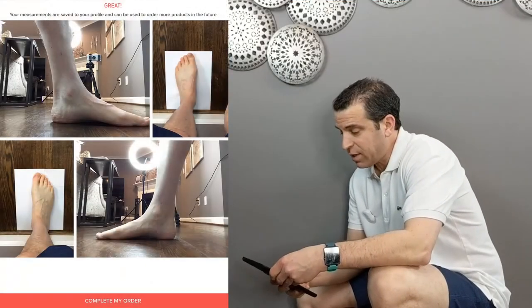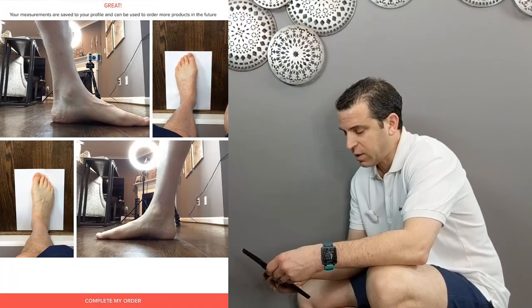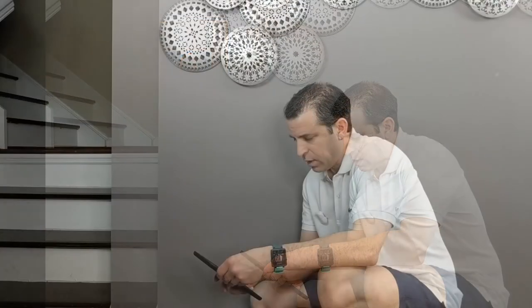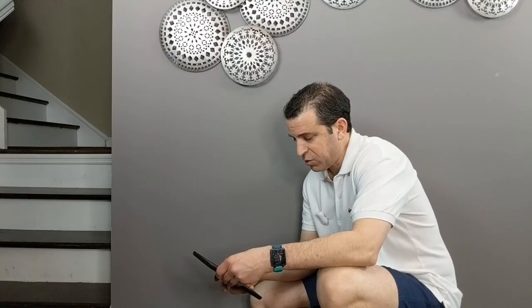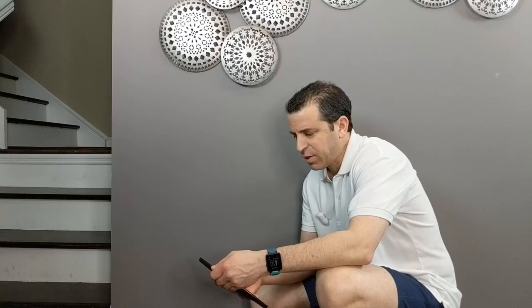I am done. I got all the photos and now I'm just going to click complete my order. That's it. We received your order, Sid. View status of the order. So let me know if you have any questions, but that is the process for ordering your custom Weaves.